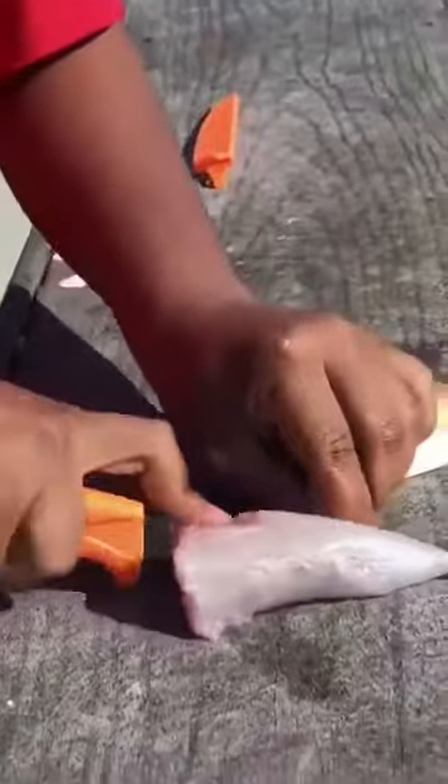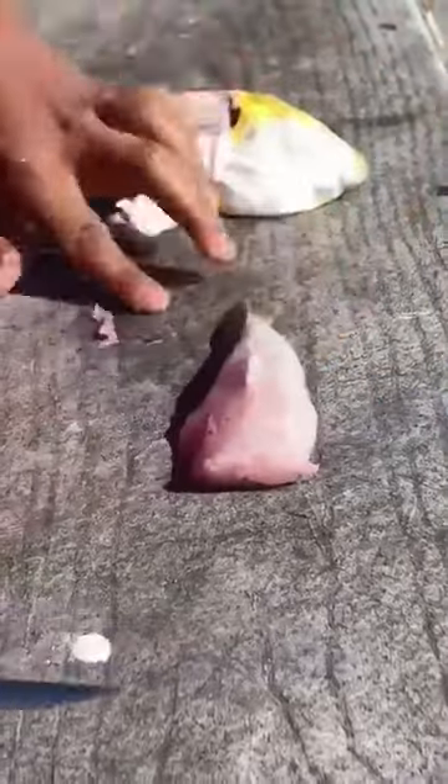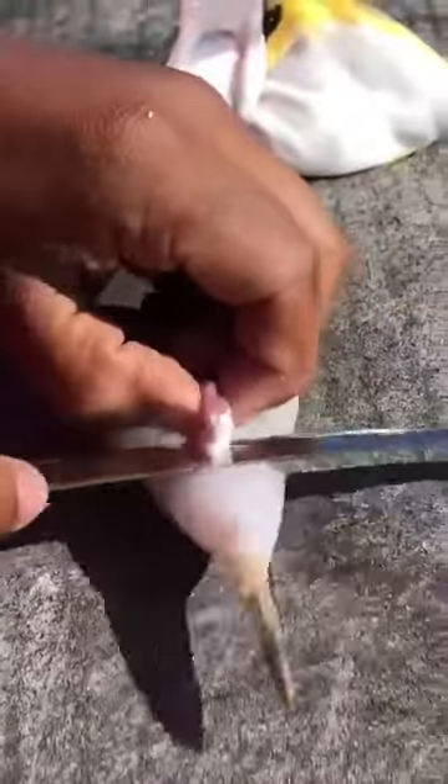He slips on out just like so — disconnect him and he comes out perfectly, a nice piece of meat. Just trim off little pieces that don't look edible and cut his fins off if you want. I'll leave his fins on; they don't bother anything.